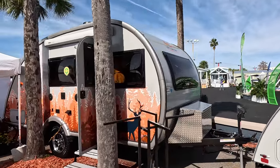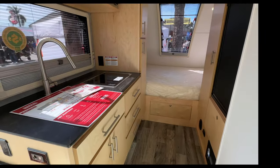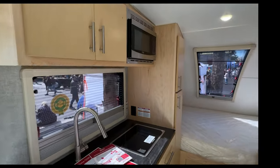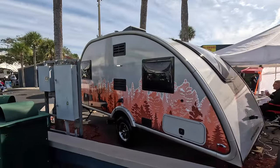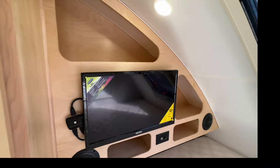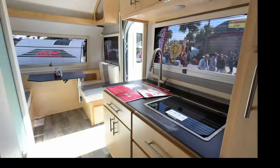Hey folks, Dayhiker from the 6 here with another trailer walkthrough filmed earlier this month in Tampa, Florida. In this one we're looking at the Little Guy Max trailer by Xtreme Outdoors. It's a classic large teardrop floor plan with an east-west bed in the back, a dinette in the front, and the kitchen and bathroom in between. Please give it a like and subscribe to our channel for more videos about lightweight travel trailers, no truck required.